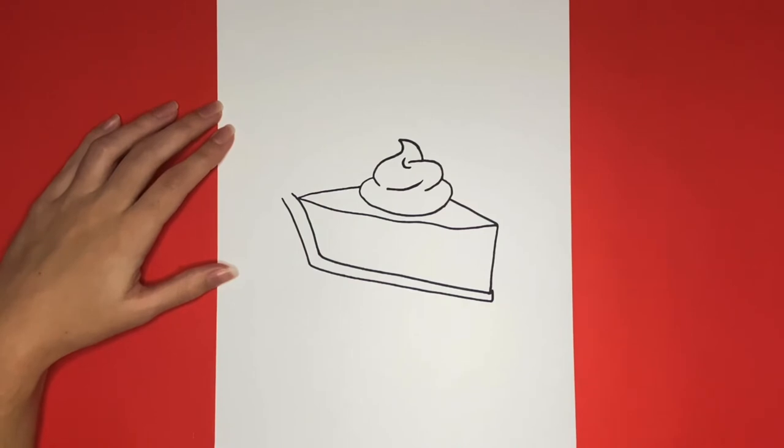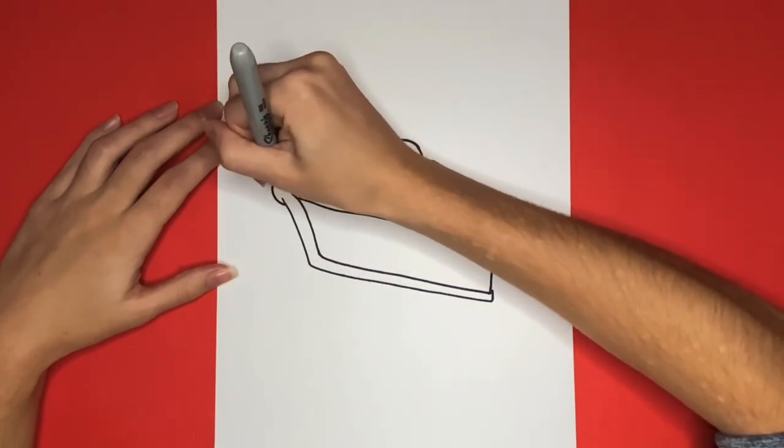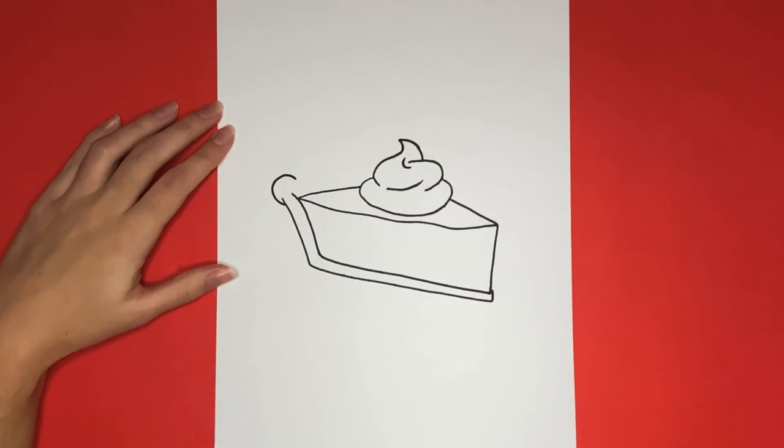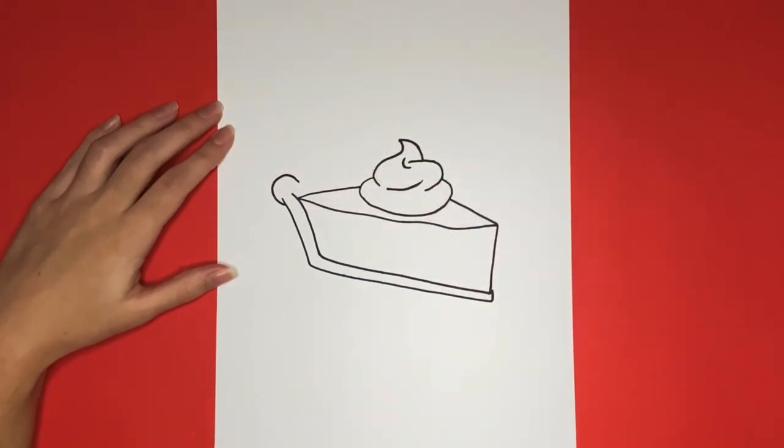Now we are going to start at the first line that we drew to the left and we are going to draw a half circle shape going upwards from it. This will be the start of our crust. Then from that we are going to continue drawing circular shapes going to the right all the way until we connect to where the whipped cream is.